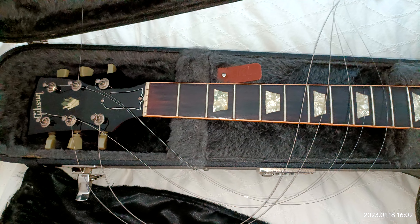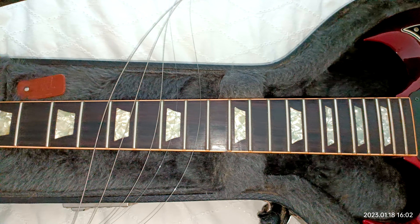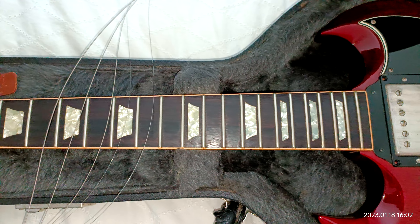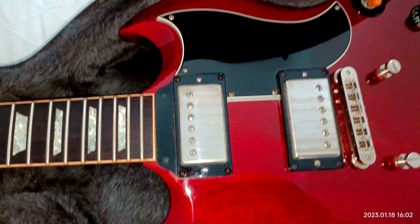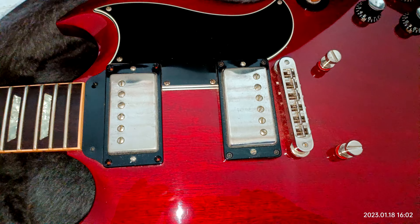This is a Gibson SG61 reissue from the year 2004. I've just taken the bridge off so we can get to the humbuckers. It's the first time I've pulled this apart and I've had this since 2004.